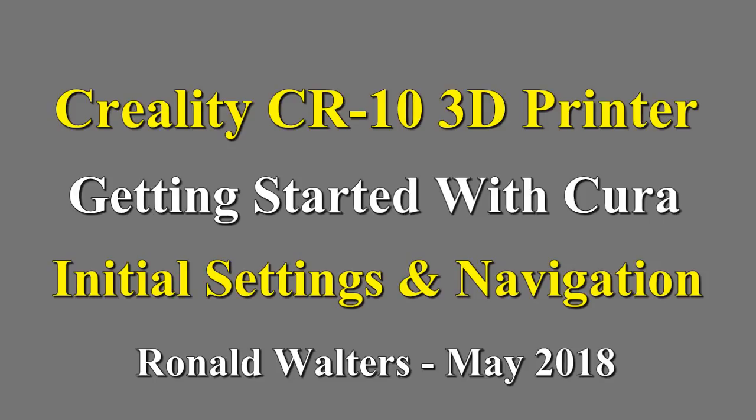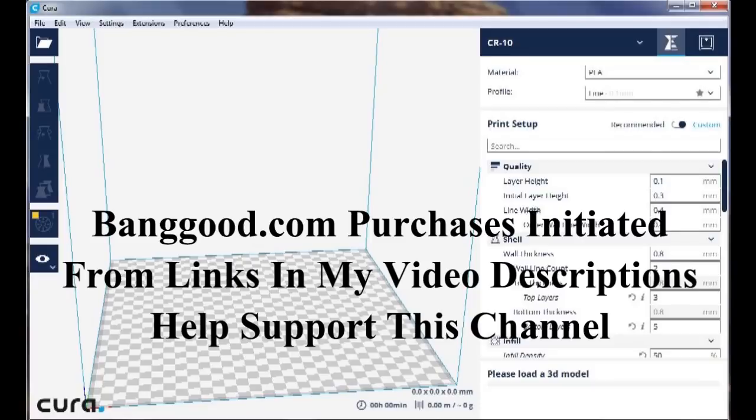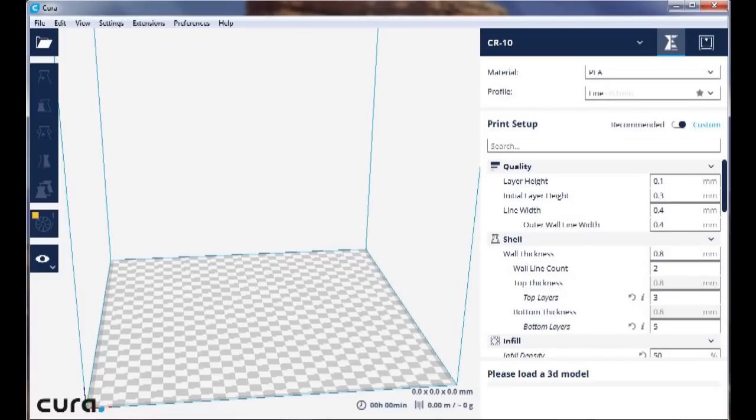A number of 3D printers have been purchased on banggood.com, and for those of you who have used my links, thank you very much. When I started using the 3D printer I knew absolutely nothing about it, and I had the advantage of having a friend who was able to share a number of settings, especially on Cura, to help me get started — and that's what I intend to do here.